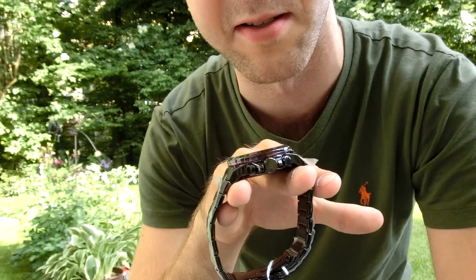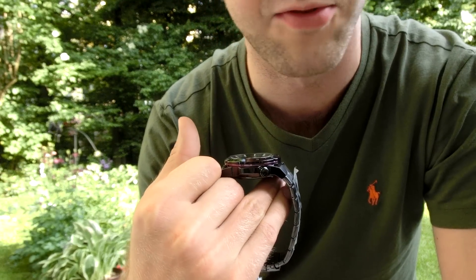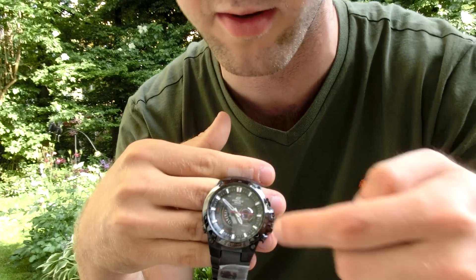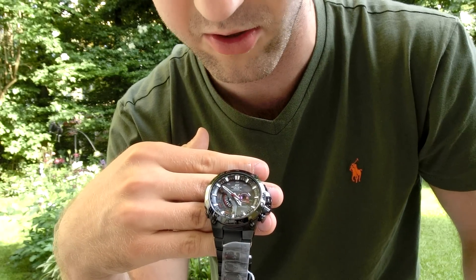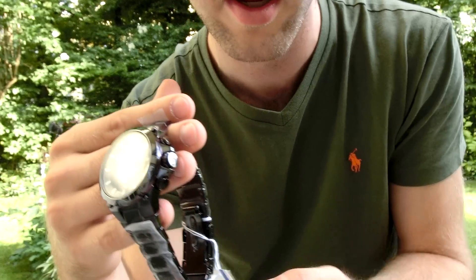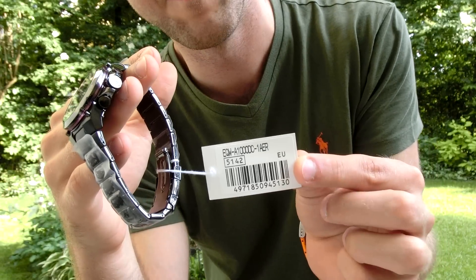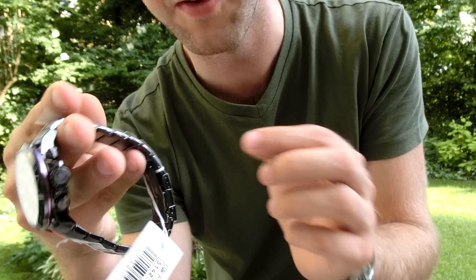There are some buttons on the side — three buttons on one side and one on the other. I'll need to learn what all of these do and what all the things on the display can do, besides showing me the time — which is currently in the wrong time zone. Here again you can see the name; it's the A1000 series from 2012.